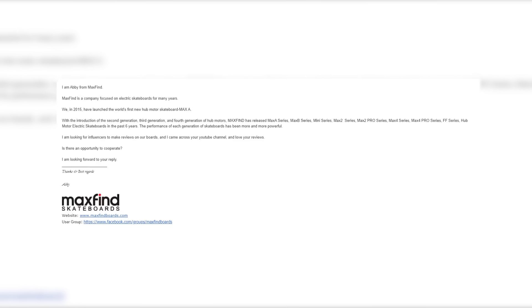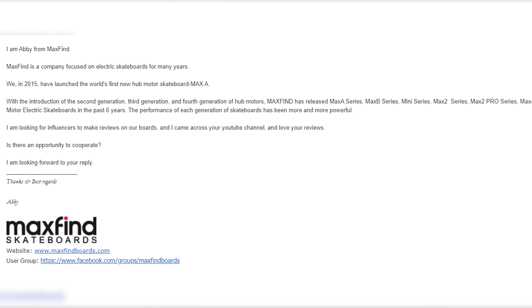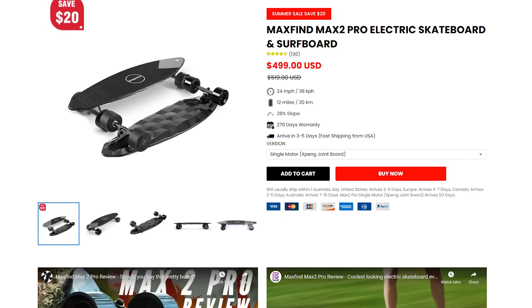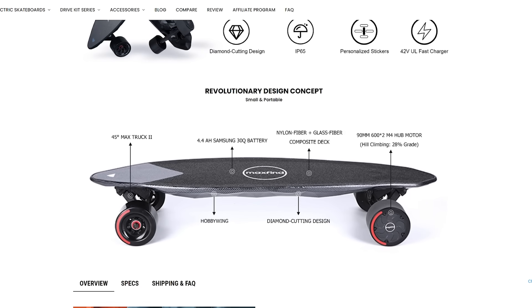And you know, they might be right. But when I got an email from Max Find asking me if I wanted to do a review on a new board they put out called the Max Find Max 2 Pro, that they would send me for free, I absolutely could not turn it down. I just had to see what it was about.